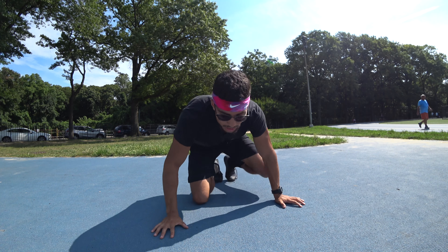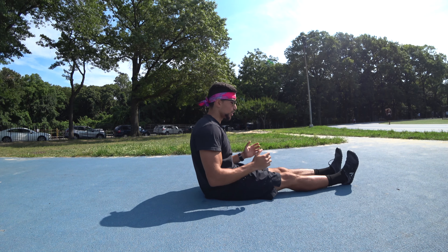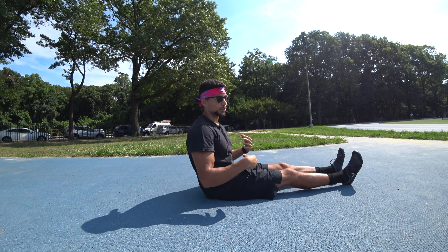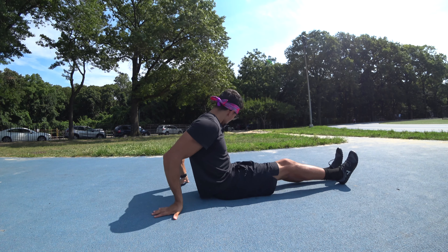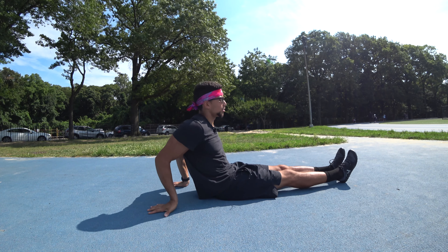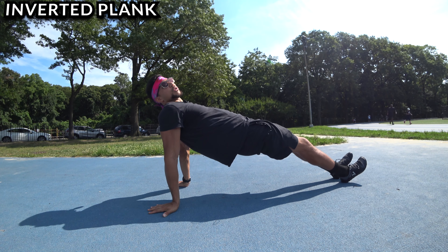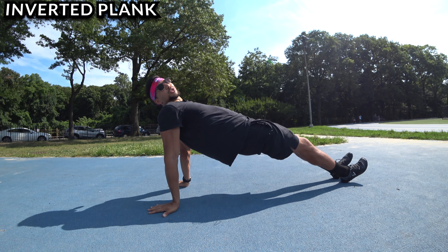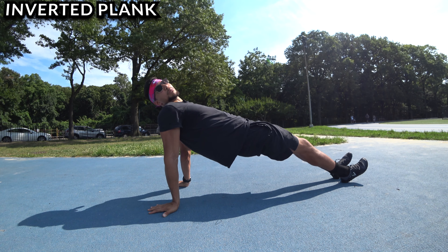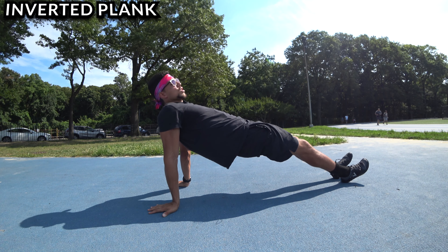First thing we're gonna do is an inverted plank. Most people usually do a regular plank going forward, which does work the lower back as well, but if you want to target your lower back a little more, you do an inverted plank. Have your fingers facing behind you — the more advanced version has your feet in front of you, raising through your hips. From here, really squeeze down, pushing up against the ground, so you feel your whole posterior chain — your back, calves, hamstrings, and glutes — working.